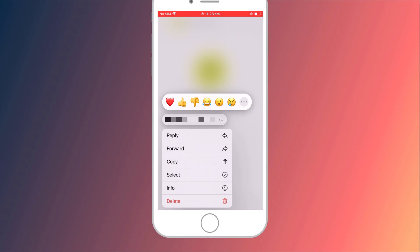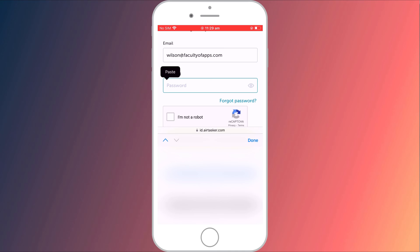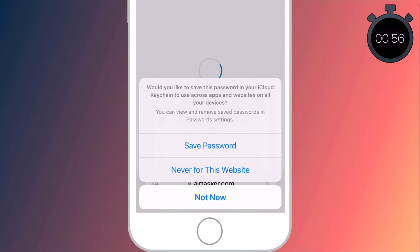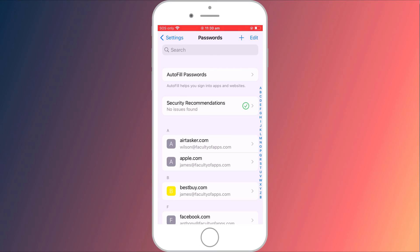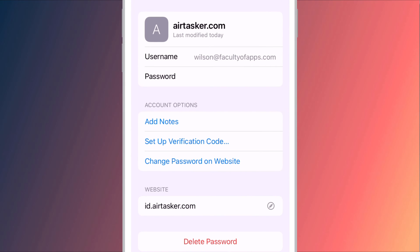The person receiving the password then just needs to copy it, log into the website or app that it relates to, and they'll be prompted to save it to their own keychain. You'll probably also need to send them your username or email address for the account. In Settings, you can then see the saved account details ready for next time when you want to log in.